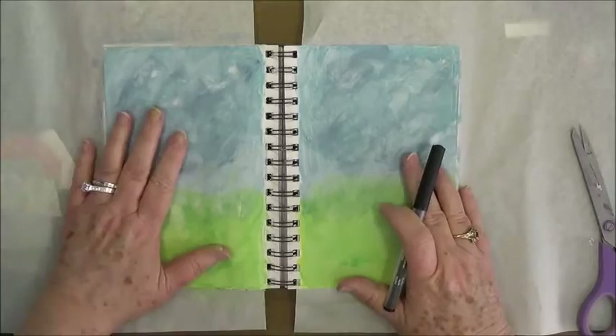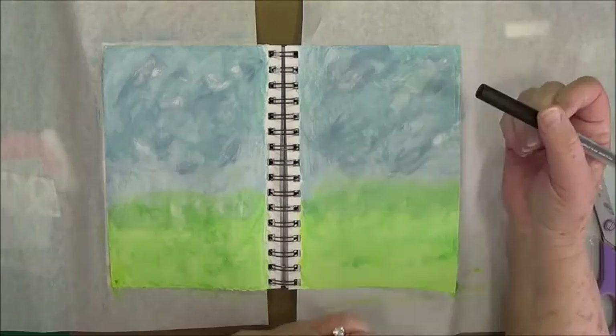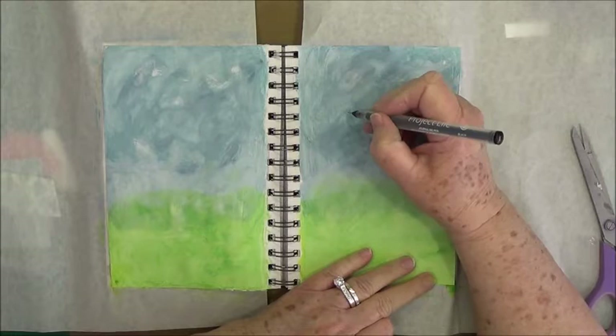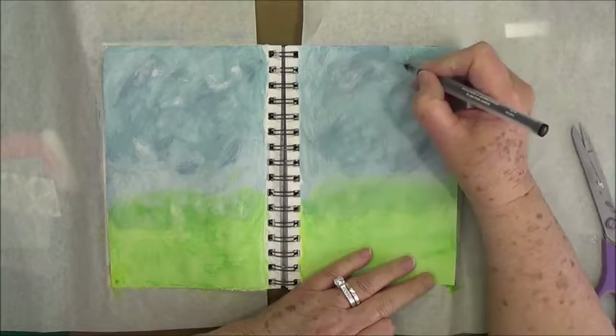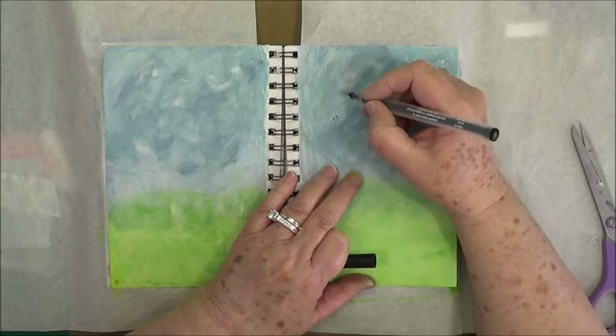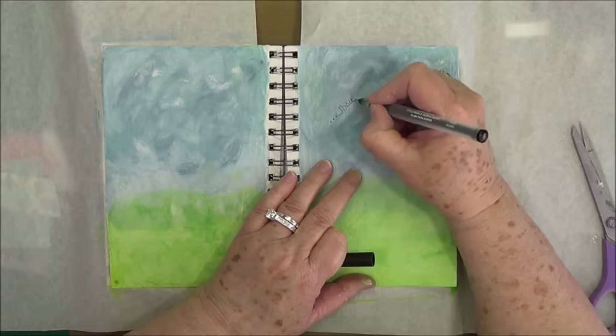We have that dry, and now I'm going to write my scripture just right in the clouds. I am not an artist and I cannot write very well — I worked for lawyers and doctors too many years — but we will do our best. I'm going to write it across the clouds, and since this is part of a verse, we're going to start off with some dots because this is the ending of that verse.